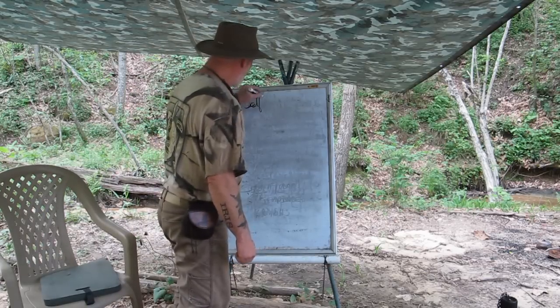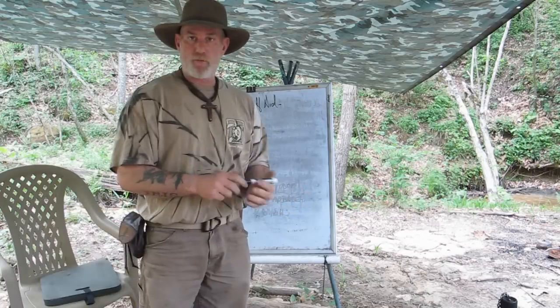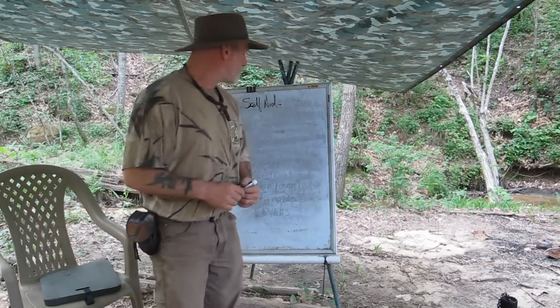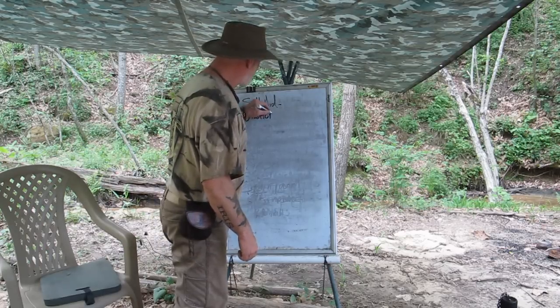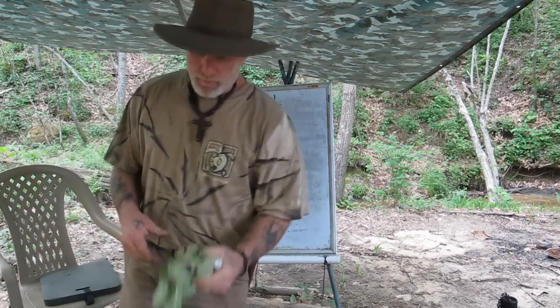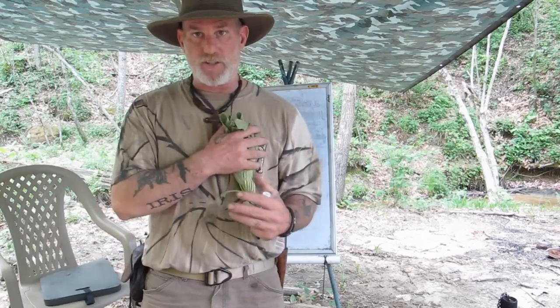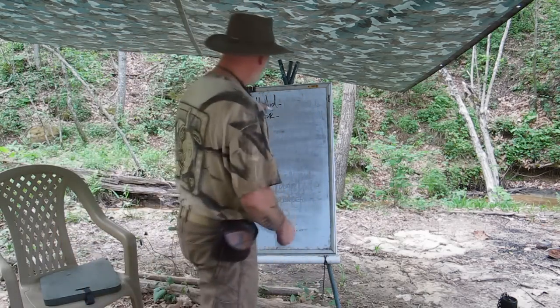Our first priority is self-aid. Mullein is great for bandaging, good for cough and cold, has absorbing properties, and has antibacterial properties — it can help with breathing. So for self-aid, it's great. Our next priority is shelter, where we need to control body core temperature. Because this plant is so fluffy and hairy, it makes a great insulator. We can use it for insulation in our clothes and boots, and it wicks because it absorbs and dries very quickly. It makes a good insulator inside clothing, boots, or a shelter or bed at night.